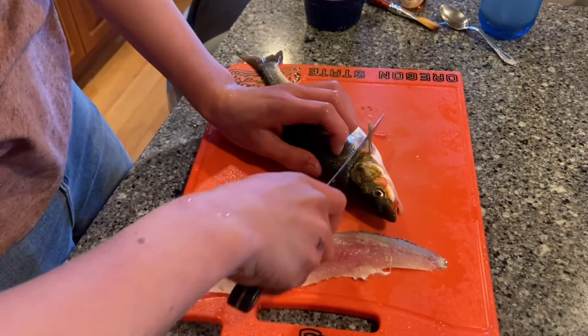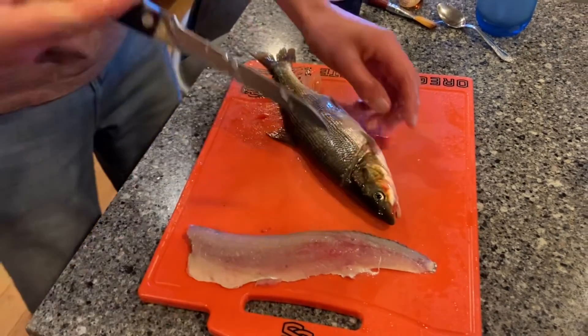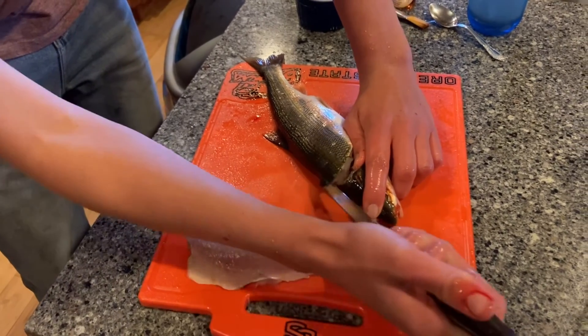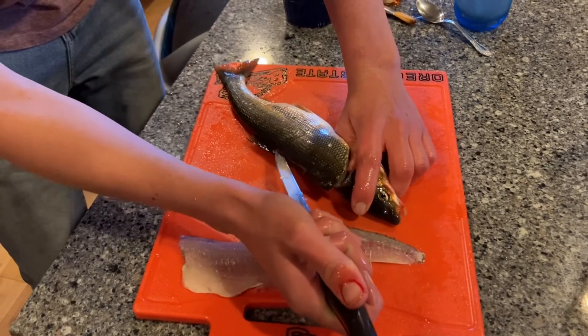We've caught pea mouth and pike minnow, but I'm not eating the pike minnow — it kind of grossed me out. Anyway, we've got him back and we bled him in the water and it'll just go down the back.